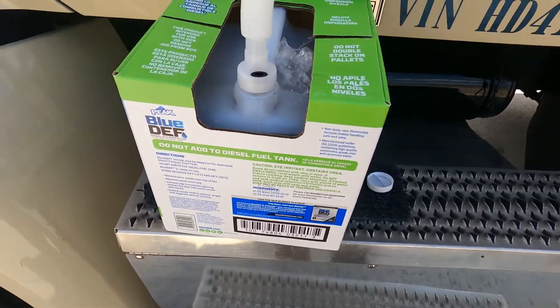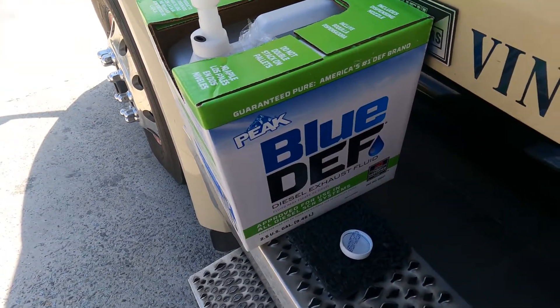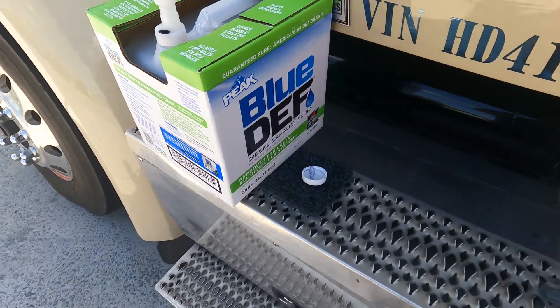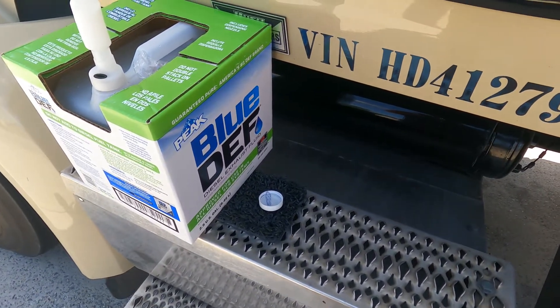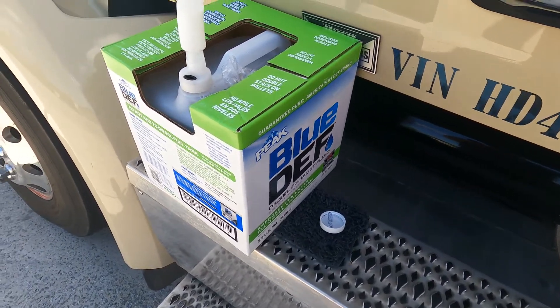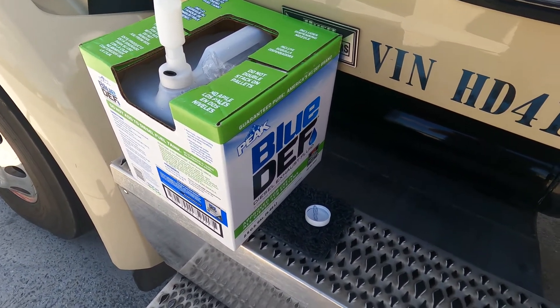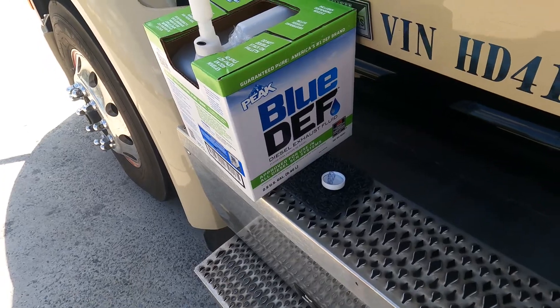Hope you guys like the video — let me know if you have questions. I haven't had issues with the Blue DEF, but that Walmart brand blue bottle jumps all over — 33, 34, 32 — though it didn't throw any codes. I get this Blue DEF at Costco and it's about a dollar cheaper than the Walmart stuff, so that's worth it on its own, and it's guaranteed. Sorry about the bad lighting — if I helped you out, give me a thumbs up. You guys be safe, bye.